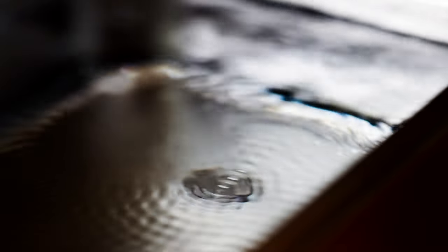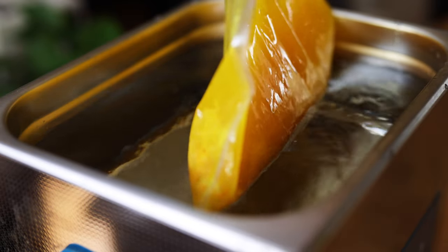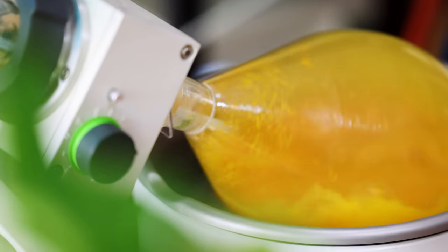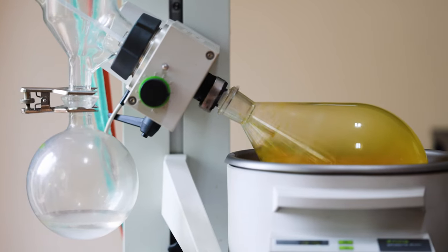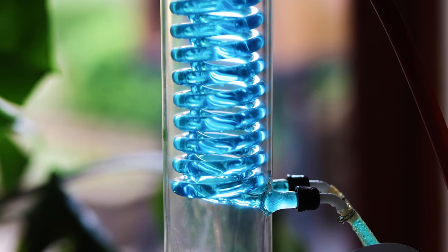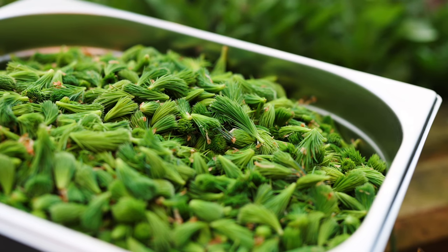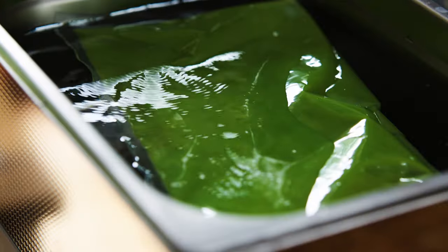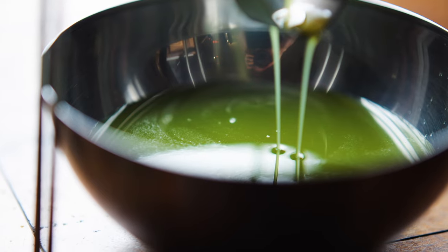I mainly use my ultrasonic bath for infusing flavors into liquids — either into alcohol prior to distilling, or to extract fresh flavors for a culinary application. I usually choose this type of infusion because it gives me a flavor profile I prefer, or because it allows me to make that infusion in much less time, which helps with workflow and means ingredients that might otherwise deteriorate over a longer infusion period can be done faster. Generally, about 30 minutes of cold ultrasonic infusion gives me a similar result to somewhere between 24 and 48 hours of cold infusing at room temperature.